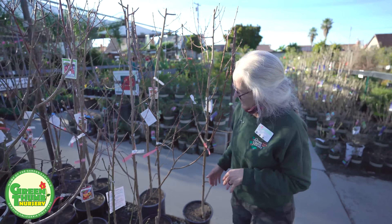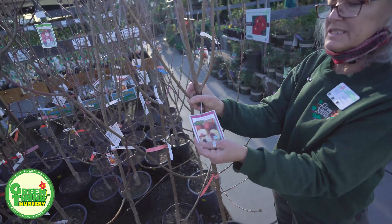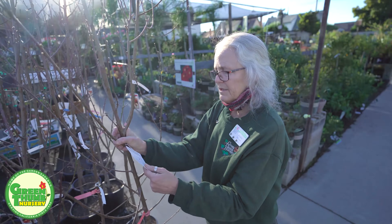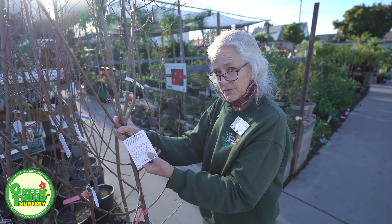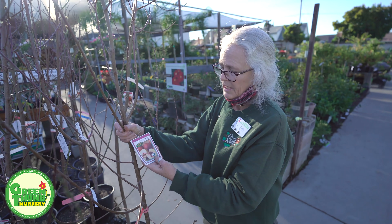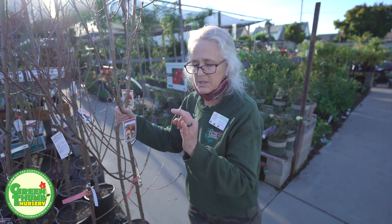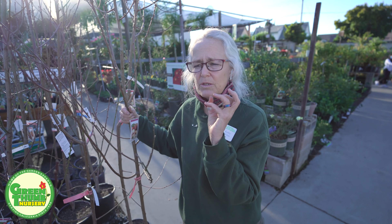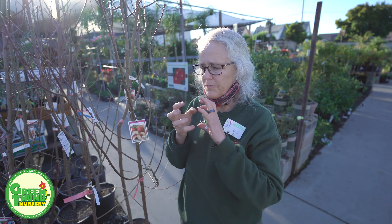This one is called Spice Z nectar plum — it's exactly what it says, a nectarine and plum combo. The leaves are purple when they come out so it's kind of pretty. This one is only a 200 to 300 chill hour, and it has a white flesh inside with a maroon skin on the outside. One thing I will say: with nectarines, when they start to set fruit you have to spray them on a fairly regular basis for thrips using your oil spray. If you don't spray, the fruit gets kind of gnarly and weird. The nectarines seem to be the ones that need that spraying — none of the other ones seem to need it.